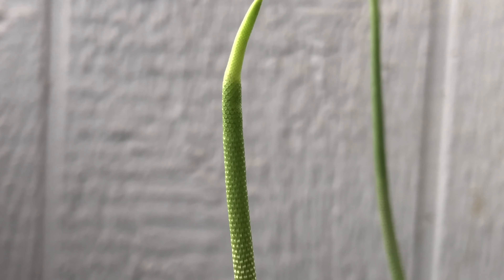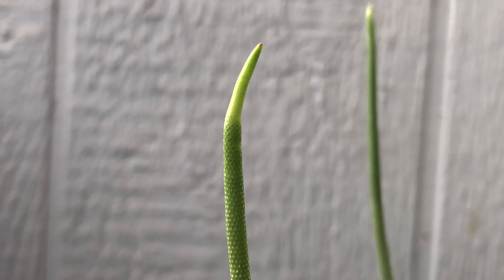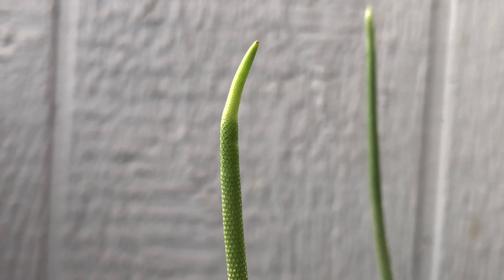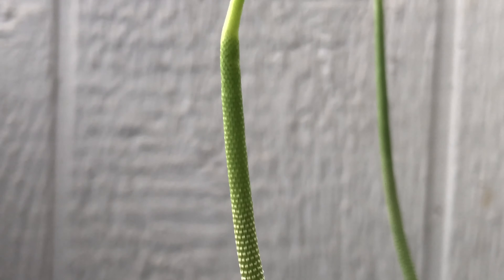This is what the Peperomia flower looks like. The longest one I've seen is about a foot, and they just eventually fall off, but I think they look really, really cool.